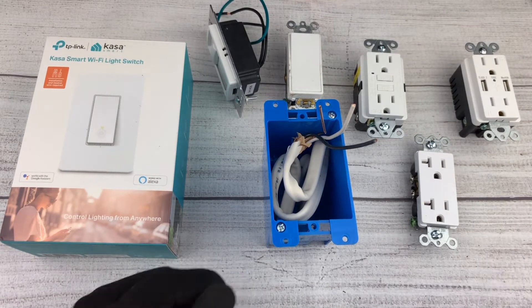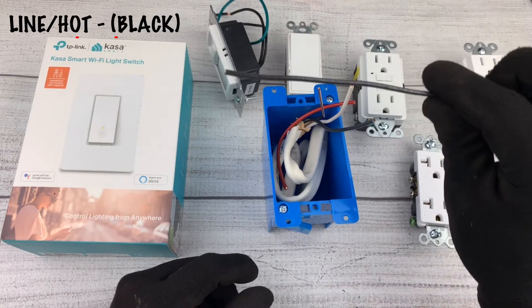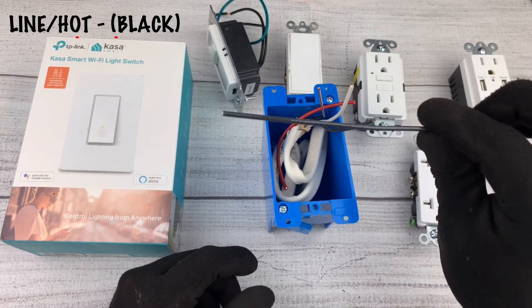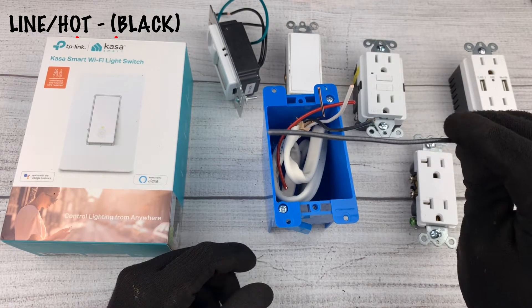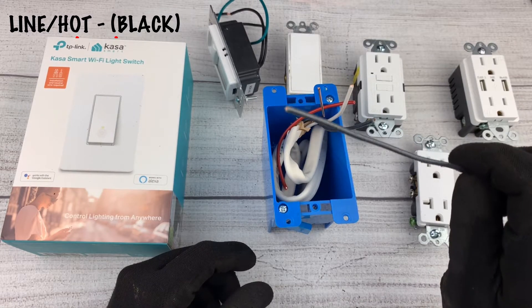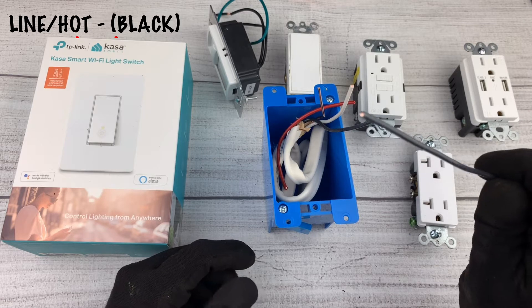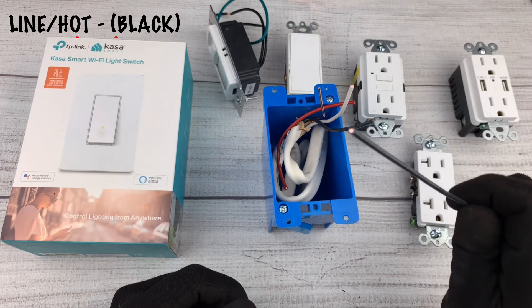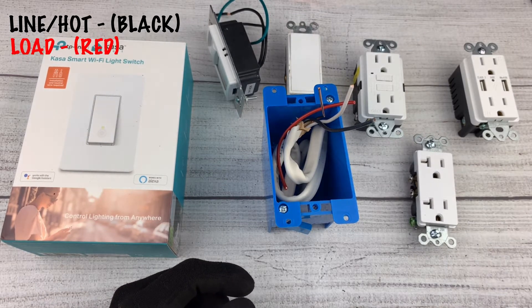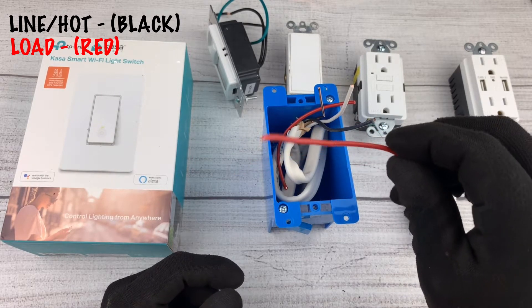The first wire we need to locate is called the line wire. This is usually black in color. Line, or hot — sometimes you'll hear it referred to as hot — is the term used for the power cable. Here in the US that's 120 volts, but in your country the voltage may vary. Either way, this wire carries all the power.